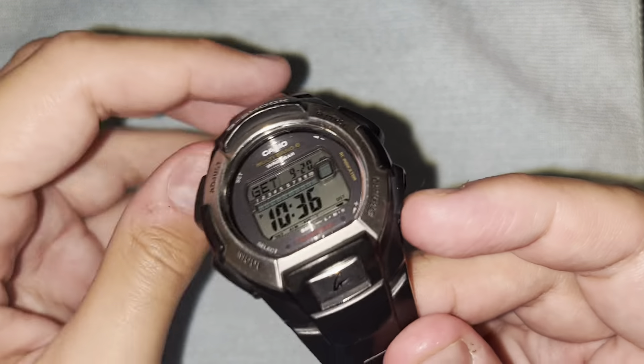The middle button pretty much always does the illumination. Press it and it lights up. Or hold it and you'll see a little icon at the bottom right — 'EL' — which when held turns on automatic light-up when you tilt the watch. So whenever you tilt from level to about 40 degrees, it turns on automatically — kind of like an Apple Watch that lights up when you point it at yourself.